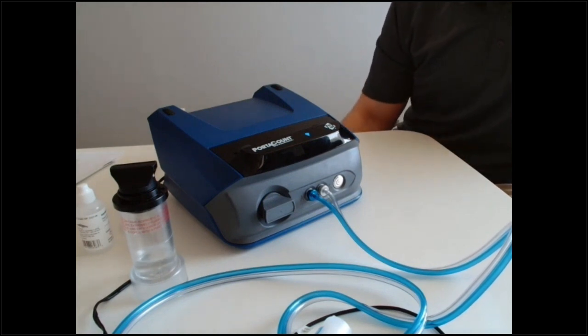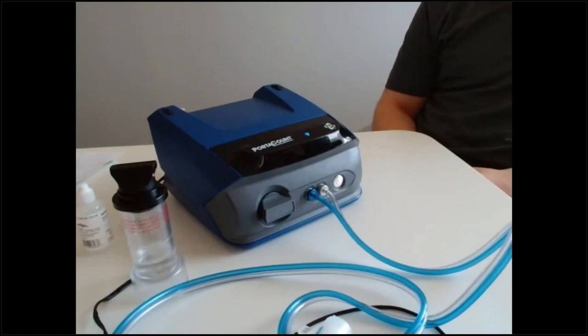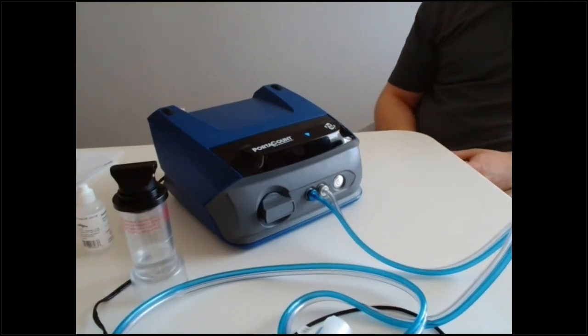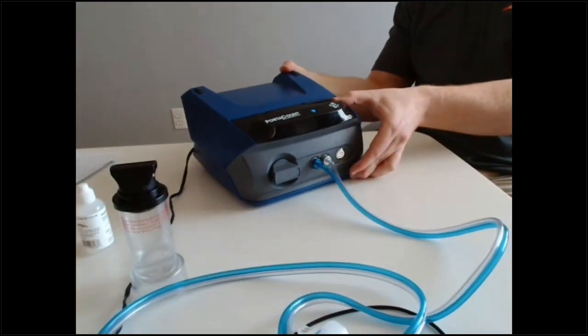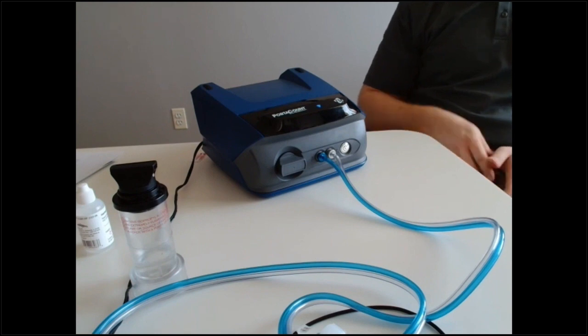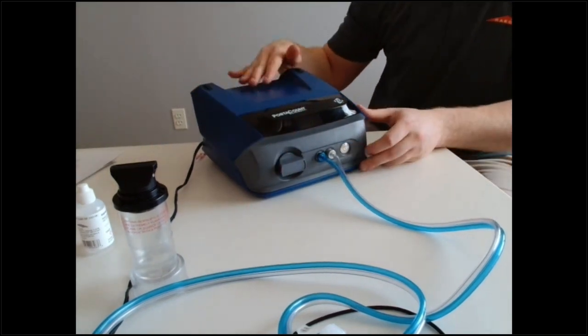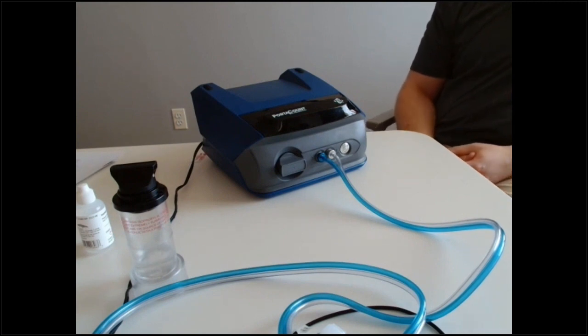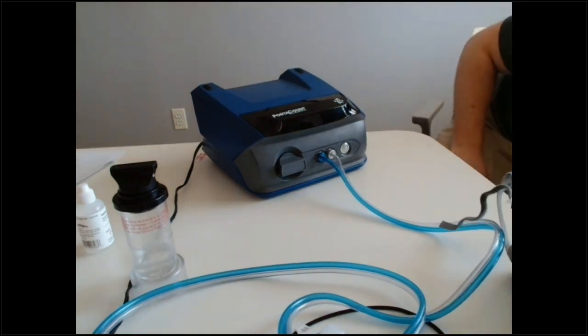Question: where should the particle generator be placed? At least three feet from the PortaCount. Also make sure that if the room has a return vent, it's not pulling your particles away. Make sure doors are closed — the smaller the room, the easier it is to maintain a stable particulate level. You can also use a small battery fan to guide particles toward the PortaCount, but don't use high speed as that will just blow the particulate right past it.